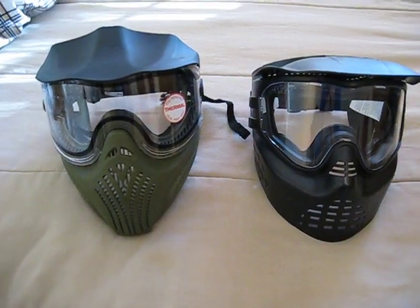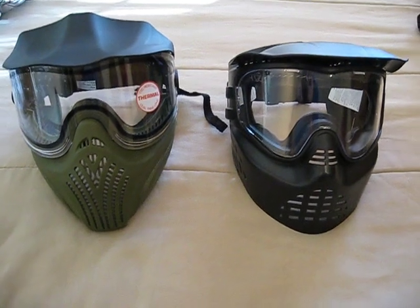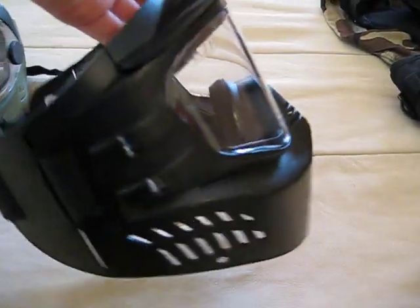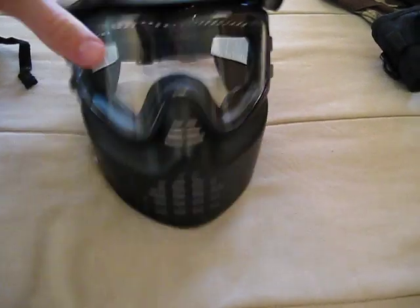What's up everybody, it's Garrett again from Reaper 66 and this is my second tactical video on my woodsball gear. So this was my original, probably $5 to $10 Gen X Global paintball mask.